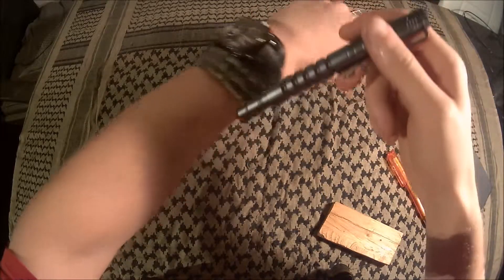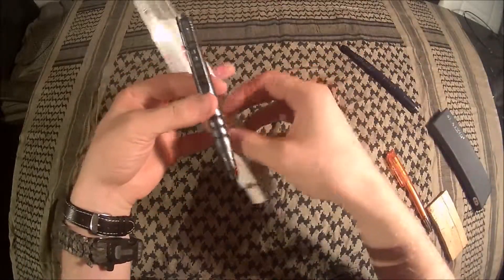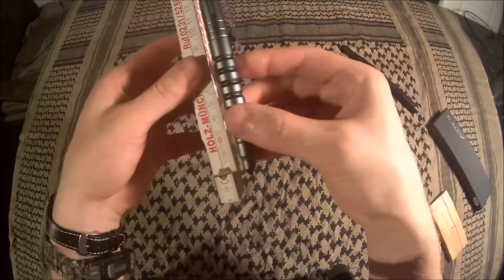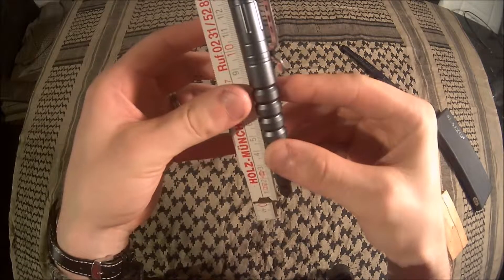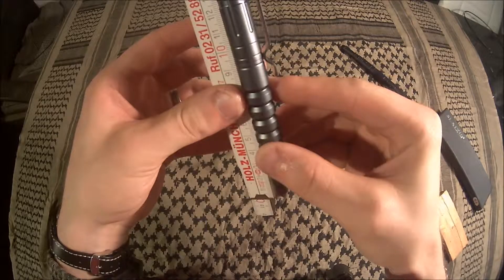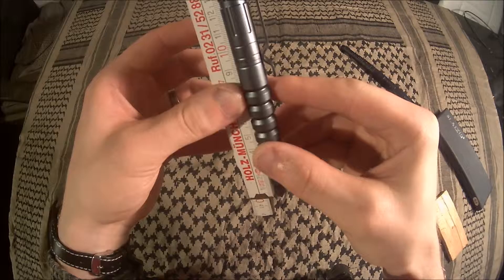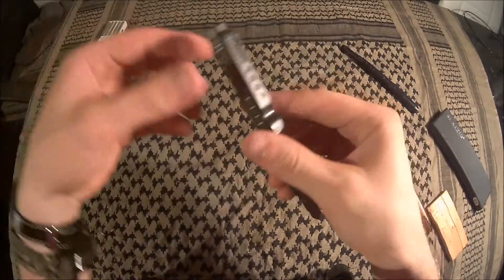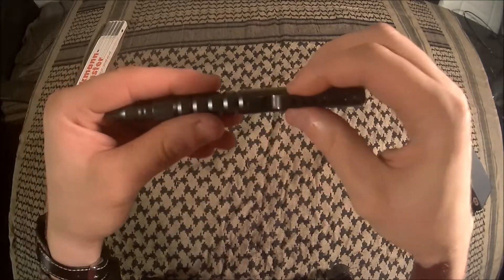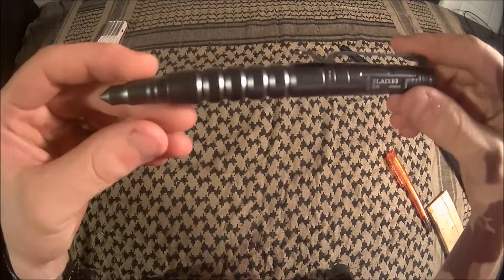Speaking of size — I probably should have done this before — the overall length is 15 and a half centimeters; if you count the upper tip it's about 16 centimeters. Quite nice.